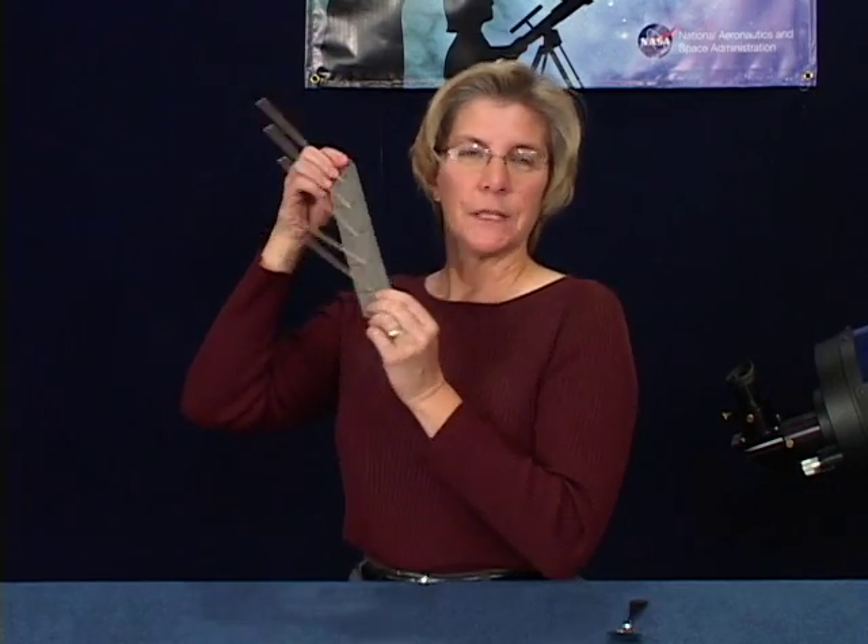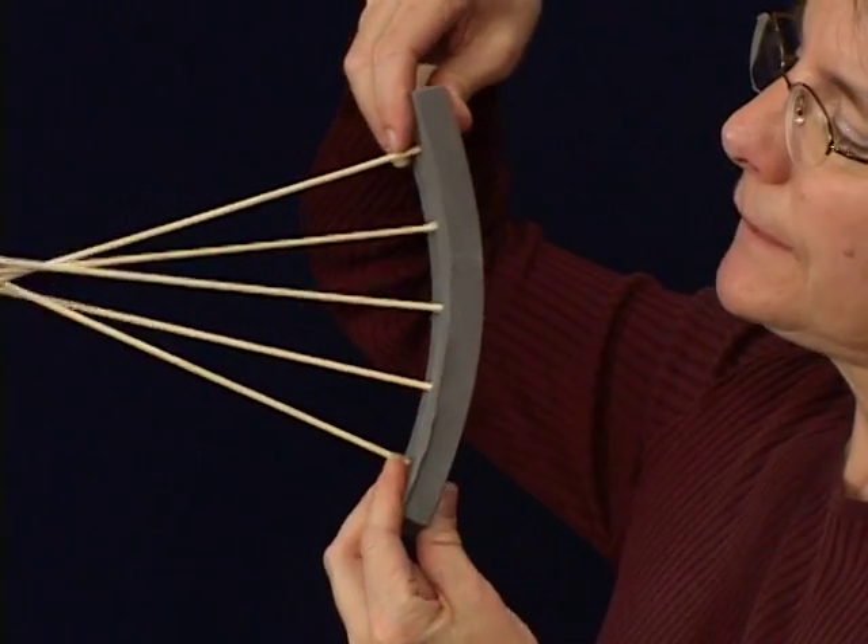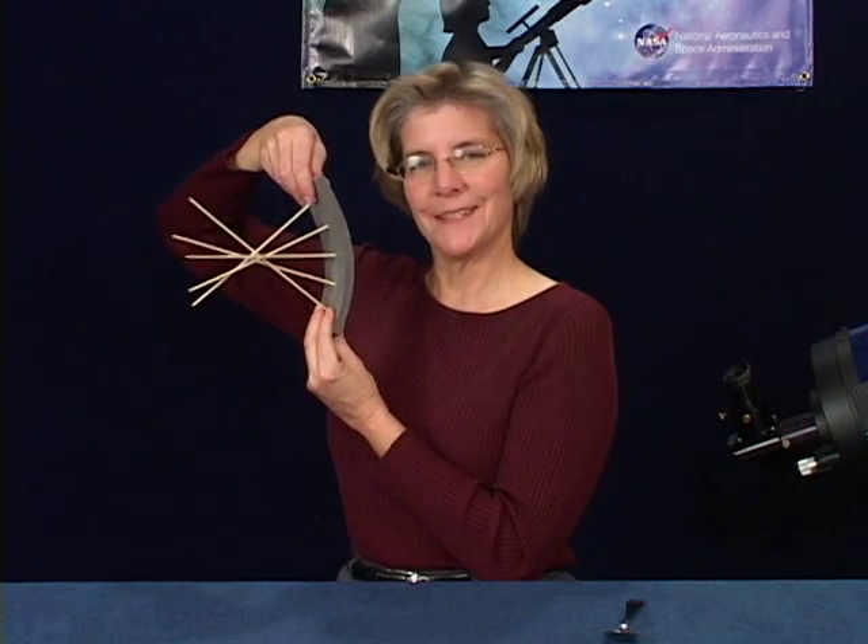The easiest way to manipulate the foam is to hold it at either end. You can then use your fingers to position the sticks if you need to.